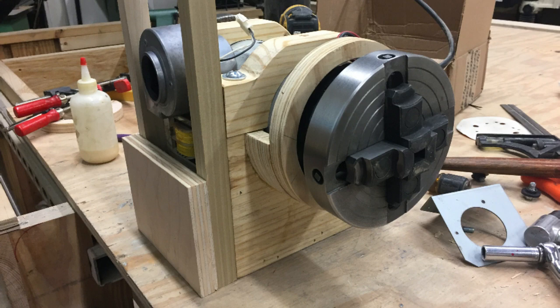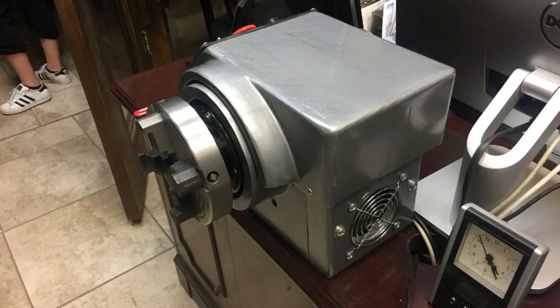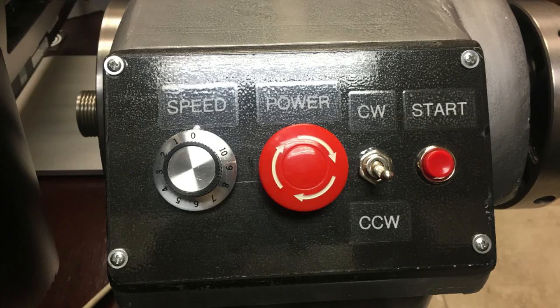You can see here where I painted the case — it looks kind of cute — with the controls right there and the labels. There's the emergency stop, the speed direction, the speed dial, and the start button.